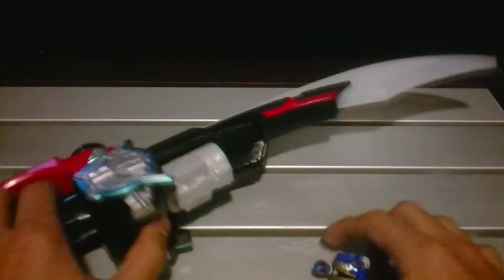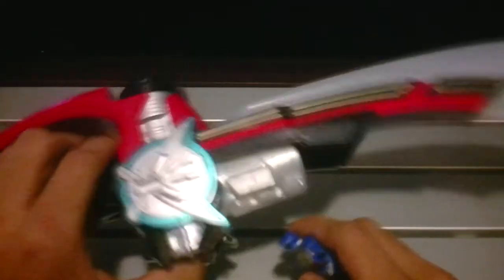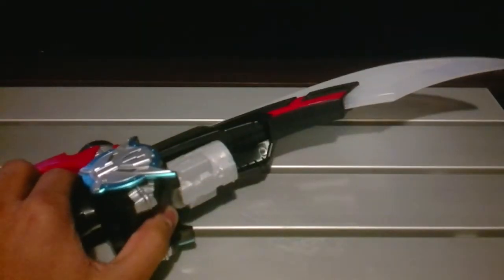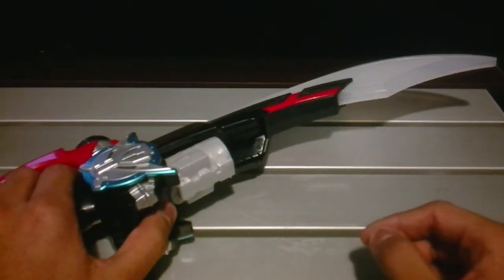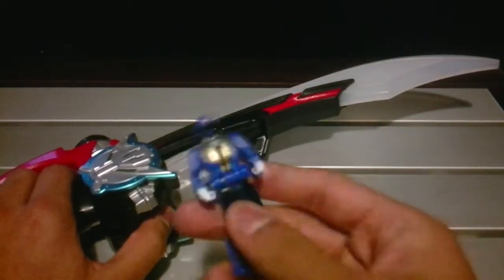Hey guys, welcome to the review of the Super Mega Saver — the Super Mega Force Sword and stuff. I apologize if you can hear some noises; I can't control my parents or the TV. I told them to be quiet and they said that's what doors are for, so whatever.